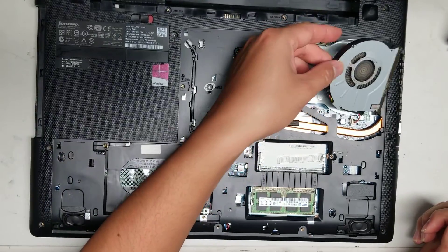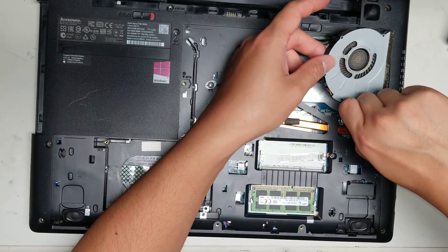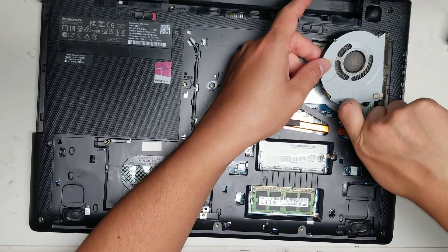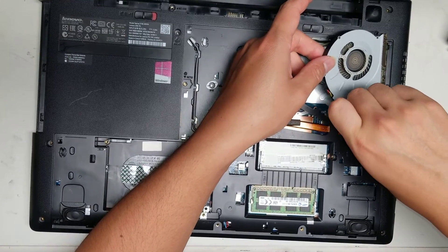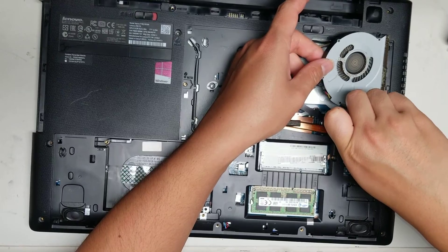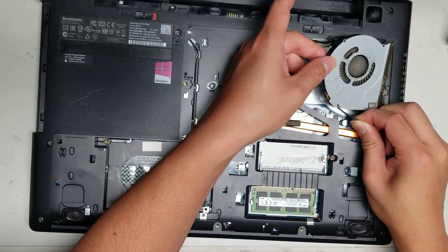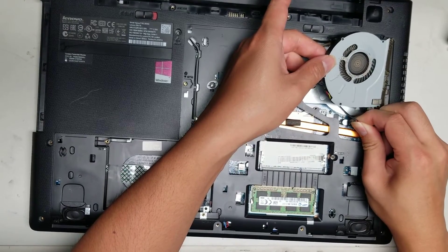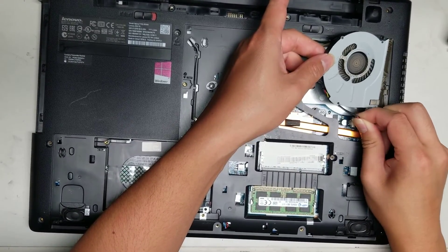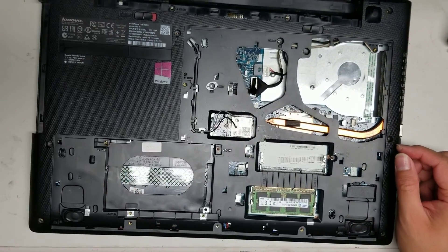Here's the fan — I took the three screws out already. To remove it, grab the little white connector, same as with the power connector, and keep wiggling it until it pops out. Don't use too much force or you can damage it — just keep wiggling while pulling and it will slowly come up. There you go. This one has dust in it; I'll clean it later.